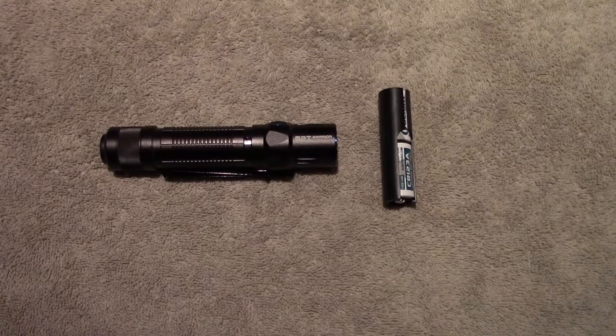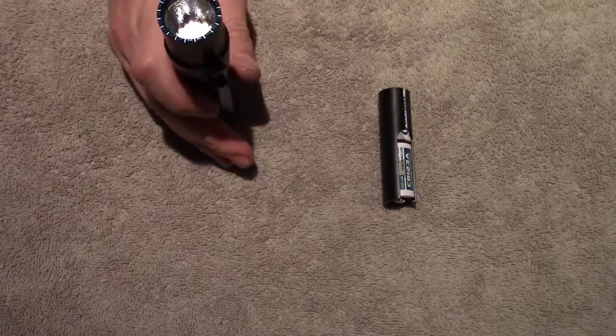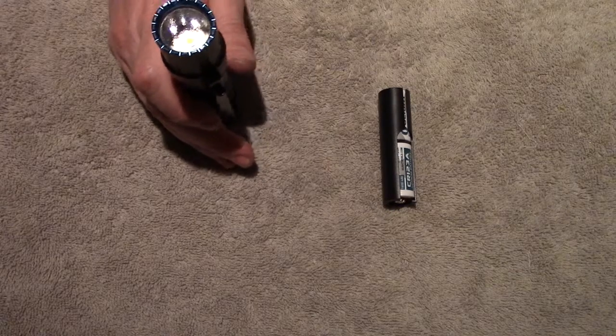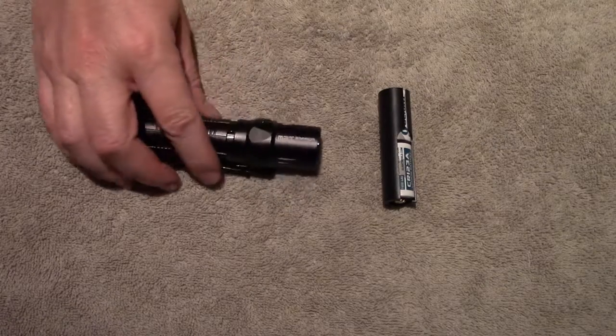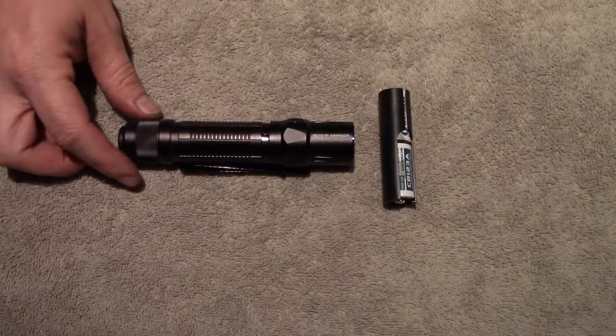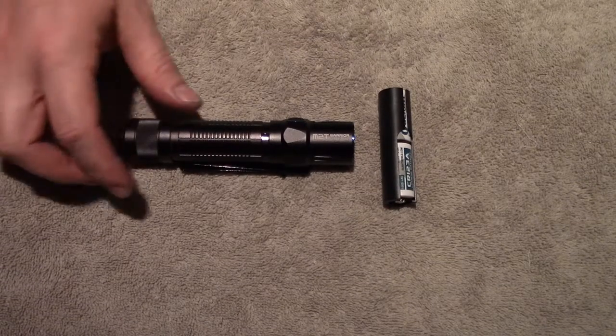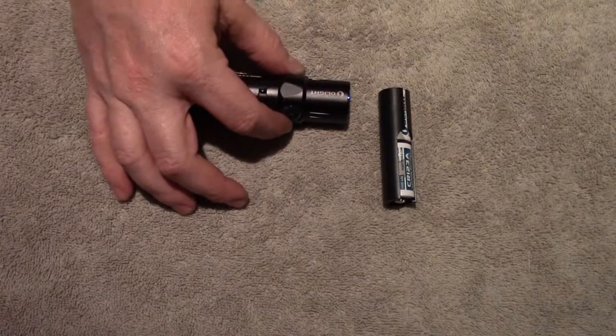It has 1.5 meter impact resistance and IPX8 water resistance — submersible to 1.5 or 2 meters for up to 30 minutes. Length per their listing is 5.1 inches and width is 1 inch.